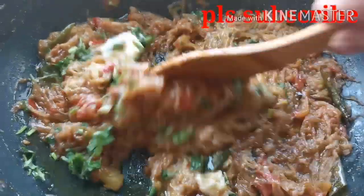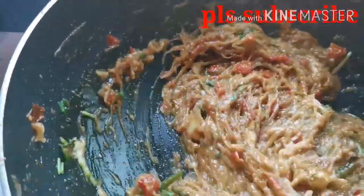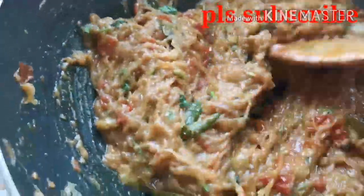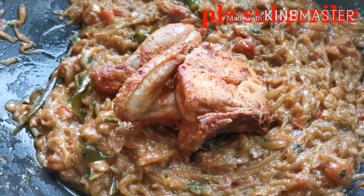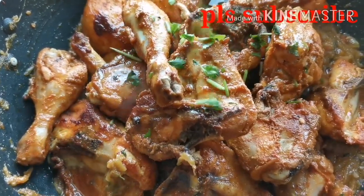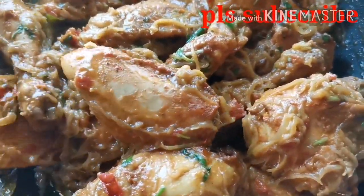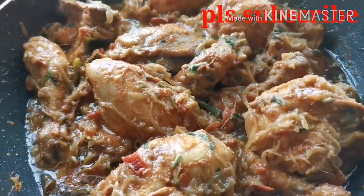Add 2 tbsp of salt. The chicken is ready to fry. Put the chicken in the middle and cook it for 15 minutes. Now mix it up.